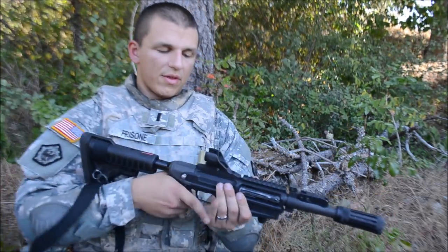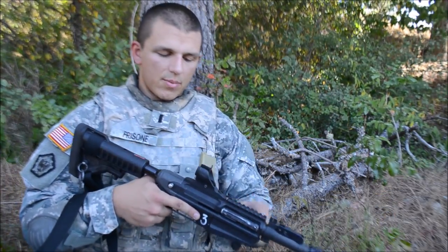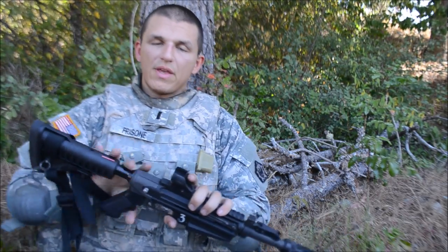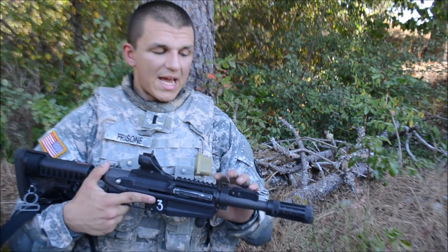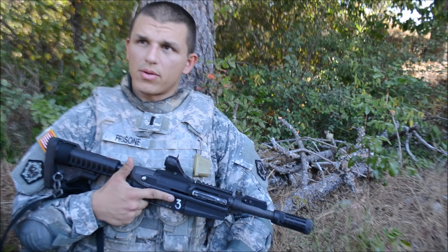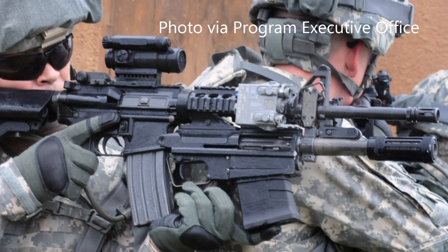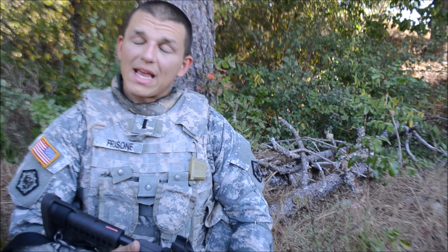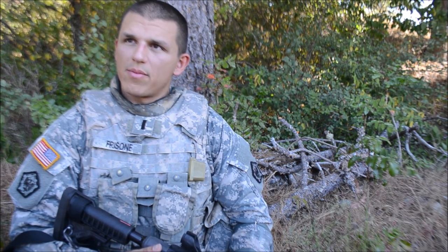Essentially what this can do — so this is the standalone version. Obviously it has a buttstock and it has its pistol grip, but both of these come off. And you can attach it underneath the M4. So it's essentially just like a 203 or a 320 grenade launcher, and it rests at the bottom. It makes it super heavy, but it can stand alone or have that modular system on the M4.